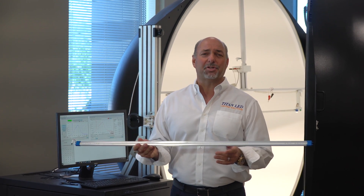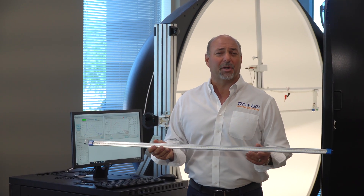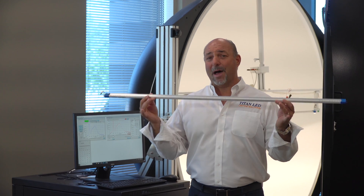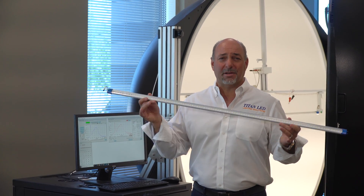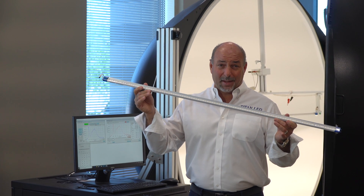So everything about this tube — we've hit every area of concern and every area of specificity in regards to design. This, without a doubt, is a world-class tube right here, produced, manufactured, made in the USA at Titan LED.